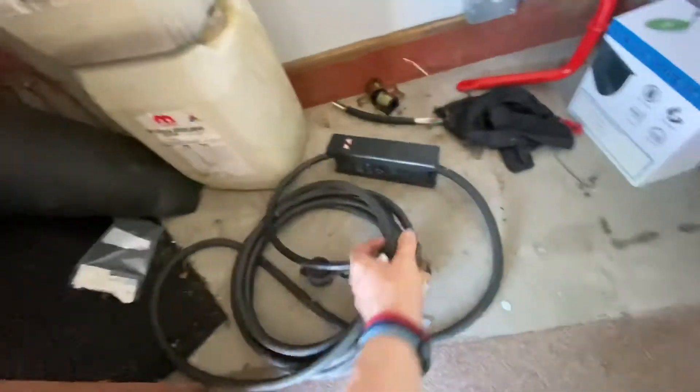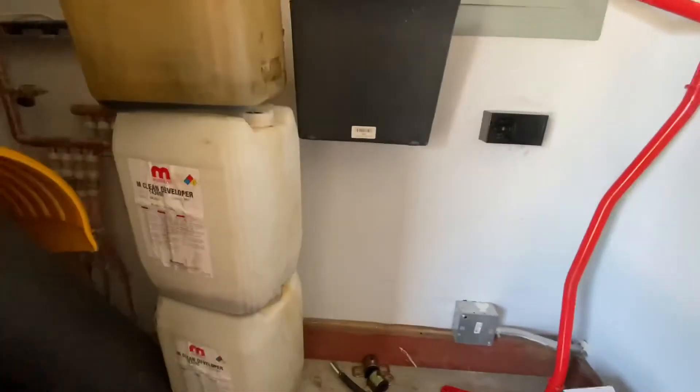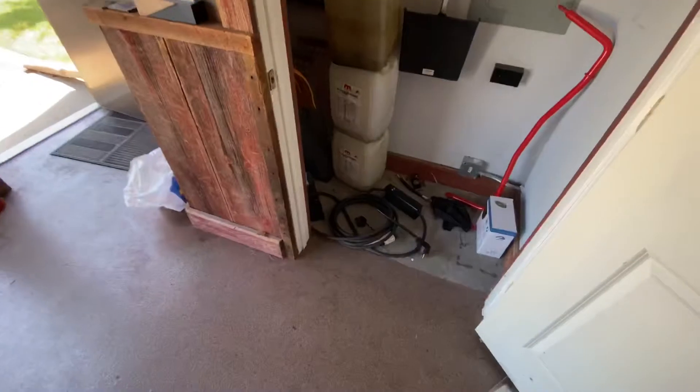I took apart the outlet as well — just a little bit of melting on it — and it looked like there was a little bit of moisture on one of the lives. A little sketchy. That's not why I'm getting rid of it though; that's actually going to go back into use as a portable charger.